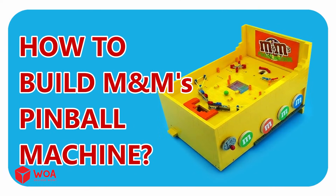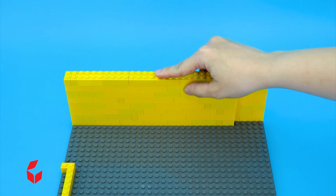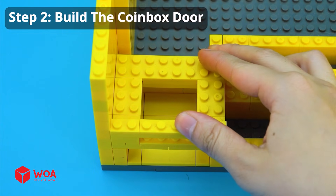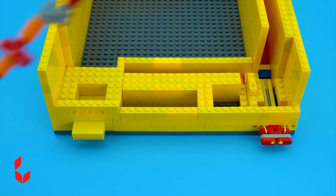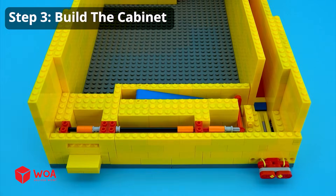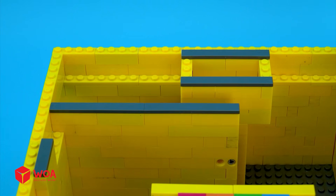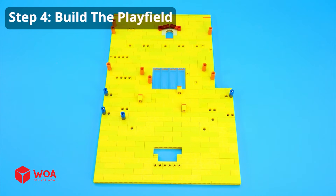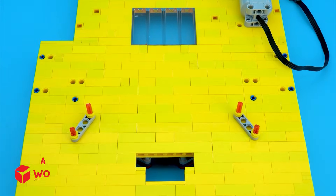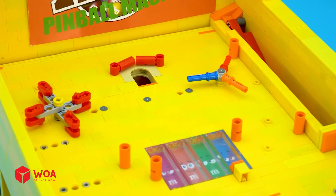How to build M&M's pinball machine. Step one: Build the ball launch. Step two: Build the coin box door. Step three: Build the cabinet. Step four: Build the play field. Step five: Complete installation.